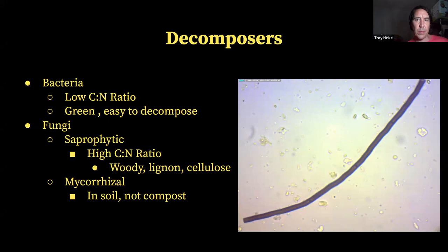Saprophytic fungi is a fungus that grows and derives its nourishment from dead or decaying organic matter. It's commonly active near woody plant residue and breaks down and decomposes woody plant matter, retaining those nutrients within its cells. Through their action of growing, these hyphae help to bind soil particles together to form soil structure. This soil structure forms aggregates which increase water infiltration, airflow, and create healthier soils — especially in heavier rains, your soil acts like a sponge and can absorb and hold water for later use by plants. Saprophytic fungi can also decompose certain types of pollutants, including some radioactive metals.